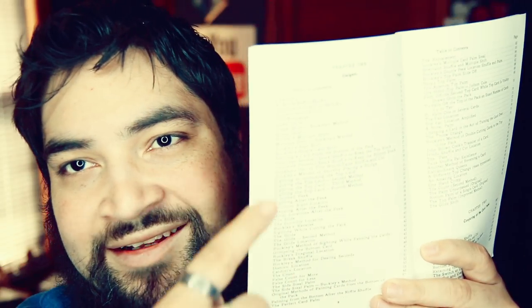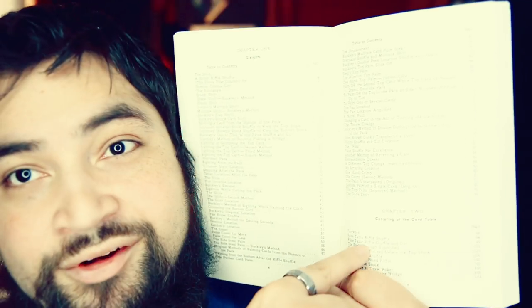Before we go any further about the peaks, I'm just going to show you a little bit about this book, because this book is amazing. Arthur Buckley Card Control — it's a Dover book, so it should be pretty easy to get a hold of, and it's not too expensive. It's got chapter one, chapter two, and just so many good things in this book. I've got so much to do. I should probably look through this again, to be honest.